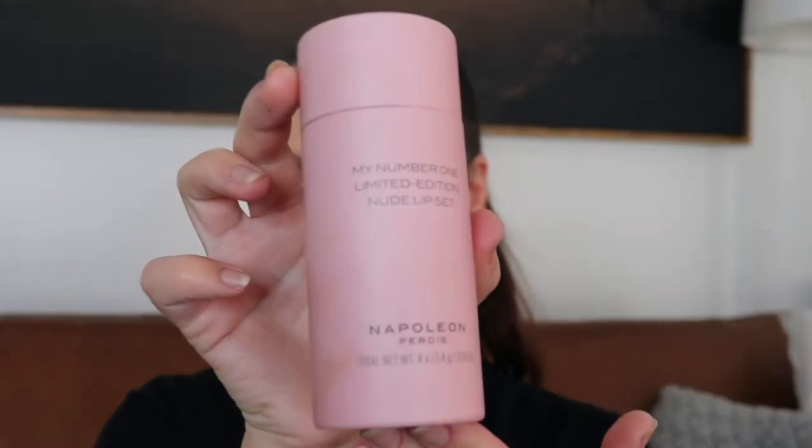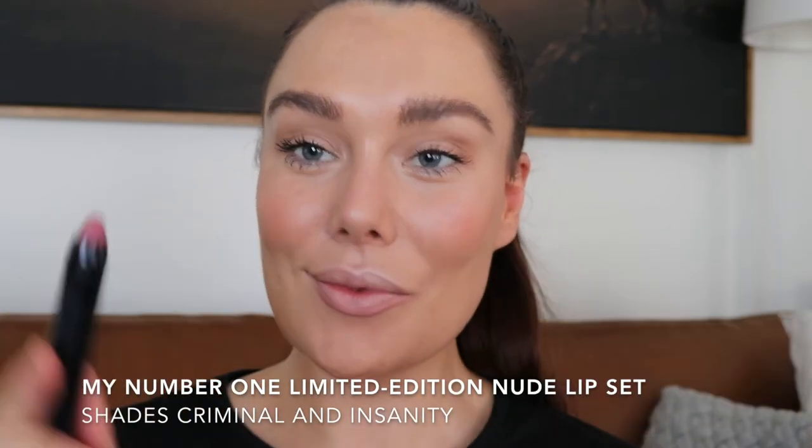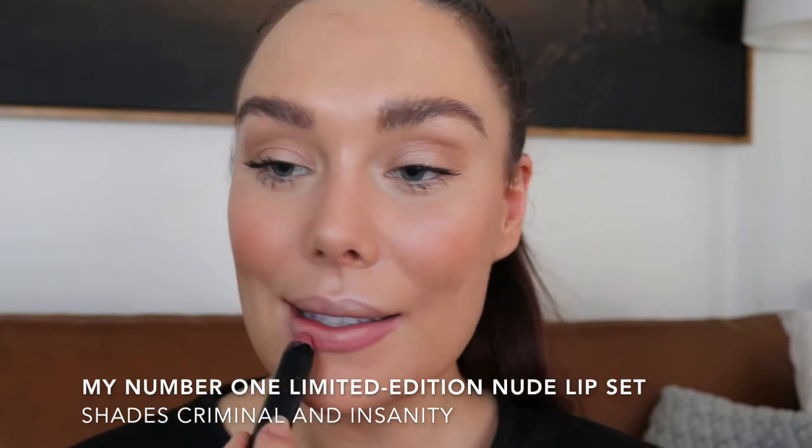I am obsessed with the new My Number One limited edition nude lip set. I'm using two shades: Criminal and Insanity. Starting with the darker shade, Criminal, around the edges to outline the lips, then apply your lighter shade, Insanity, in the middle to create a soft ombre effect. Blend and ensure there are no visible lines.